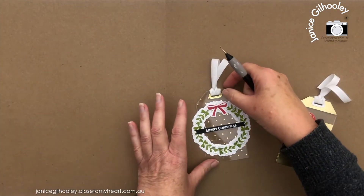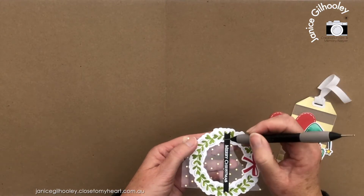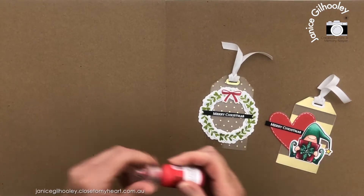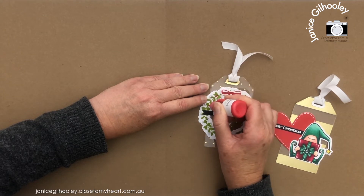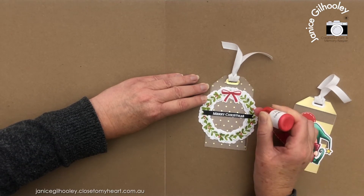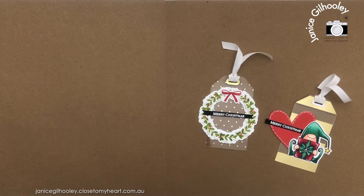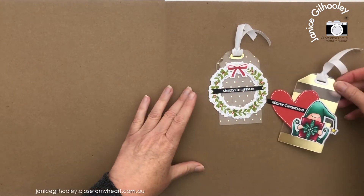These are the two tags I just made on camera, and I do have some others to show you. To lift these up, I found it easier to use my piercing tool to get under there gently to bring those sections up. I'm going to add some carnation red liquid pearls and just add a few little red dots here and there around the wreath — I like doing these in threes, as it's more pleasing to the eye in odd numbers. That adds a lovely touch to the wreath and brings in a little bit more of the red from the bow.